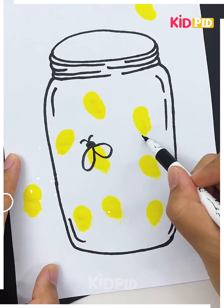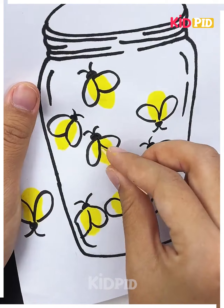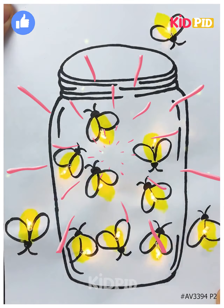Now put some little decorations on it and it's done. For the next one, print color with your finger and start drawing the strings and wings of the fireflies, making them all over the sheet. Then make small holes all over the sheet as shown in the video, fix the lights on it, and it's all done. Thanks for watching.